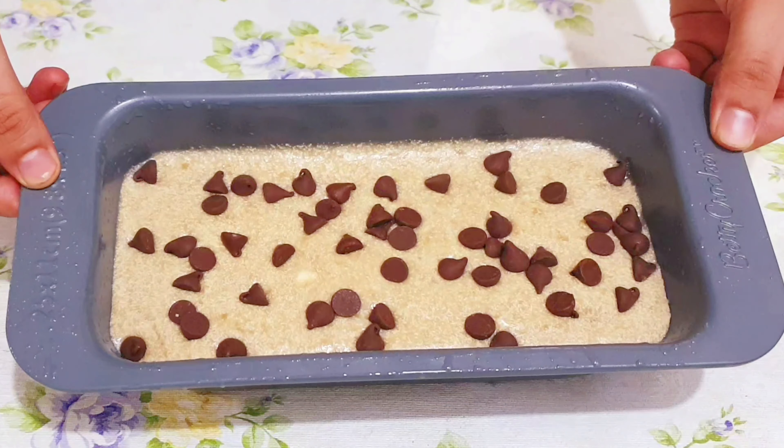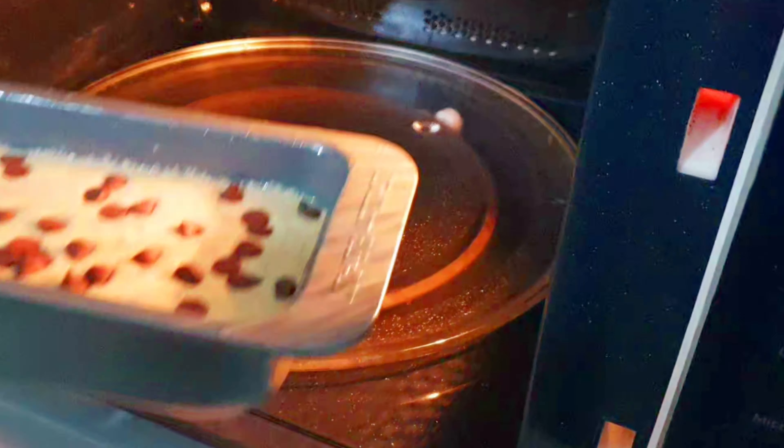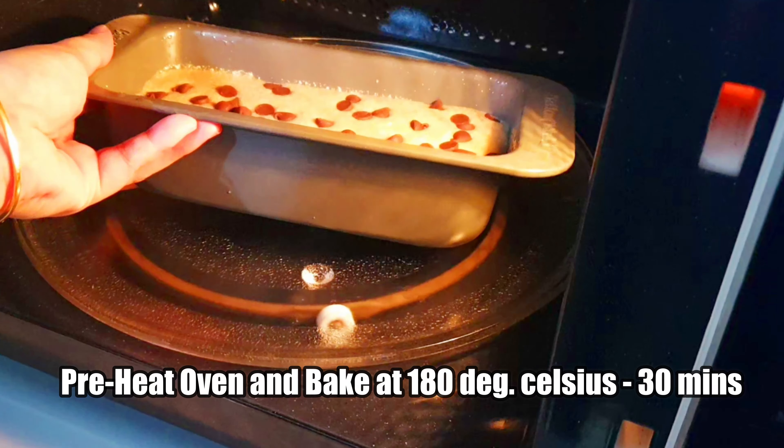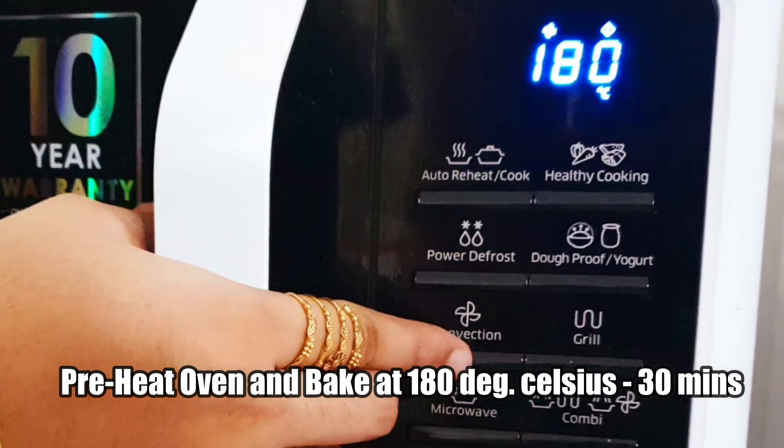Now the batter is ready to bake. I have preheated the oven at 180 degrees Celsius for 10 minutes. Bake at 180 degrees Celsius for 30 minutes.